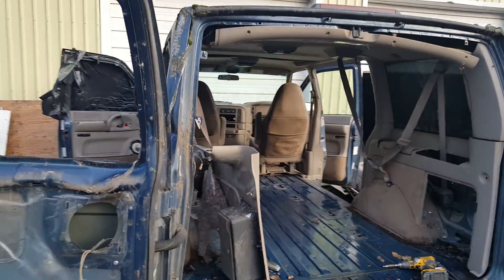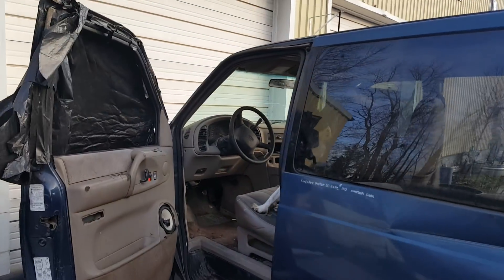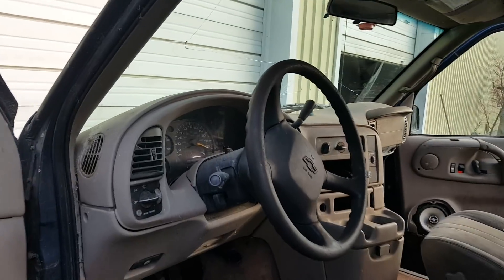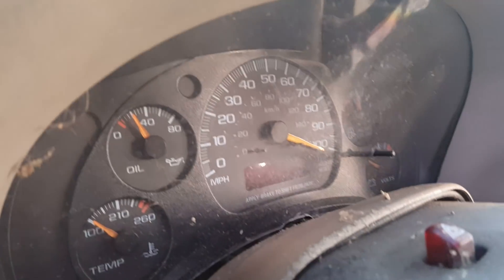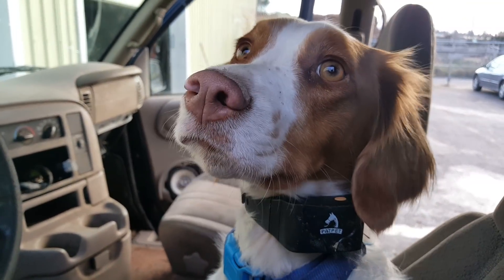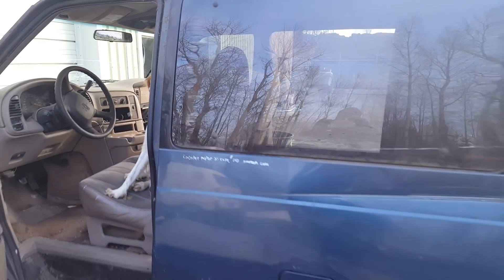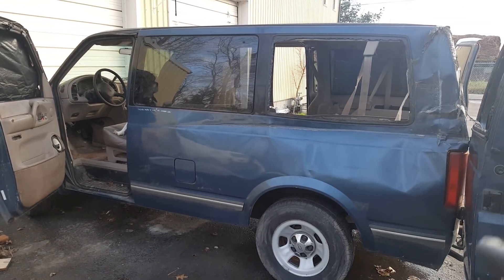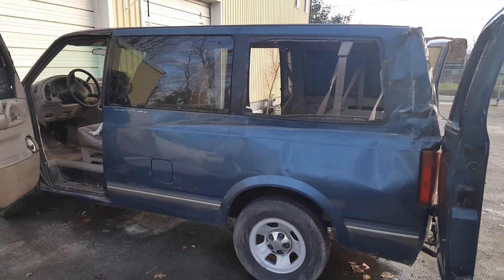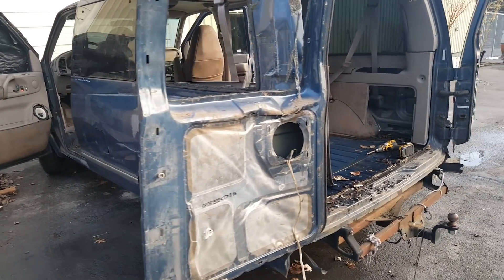It's got the 4.3 V6 — the Vortec 4.3 is what they call it — and 153,000 miles. The speedometer went wonky, it's pegged, but it's all there. We always look for adventure around here, so I don't know what will happen. Just wanted to get this baseline video out there and let you know we might cut the back off and make it a flatbed. It doesn't have a frame though, so I'm a little concerned about structural integrity.